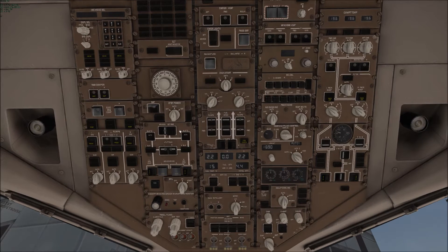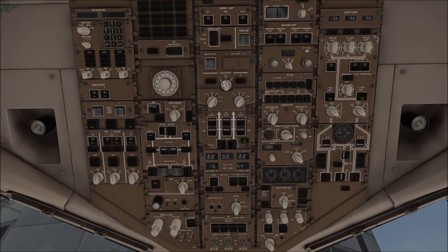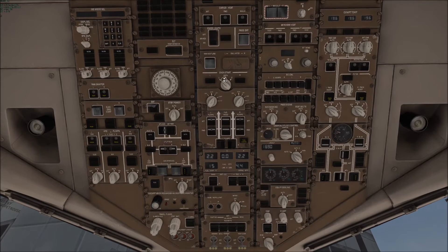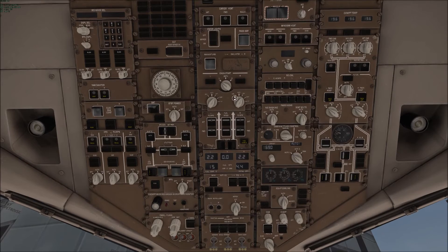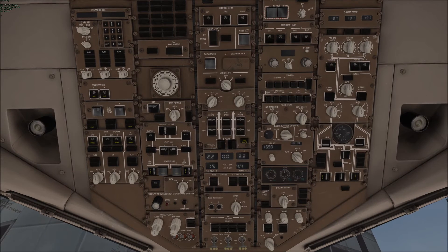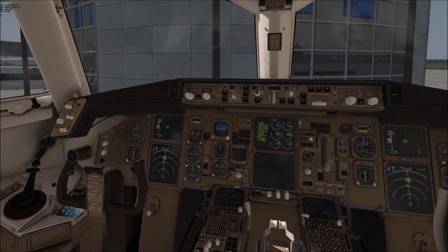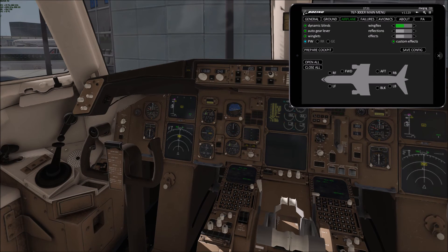When you start the engines, turn on all your fuel and all your hydraulics. Then pick a starter — for odd flights you use one, for even flights you use two; it's not a good idea to use both. Turn your bleeds on and start the engines. Then turn the generators on and turn the packs to automatic. Also make sure all your doors are actually closed, and that should pretty much do it.